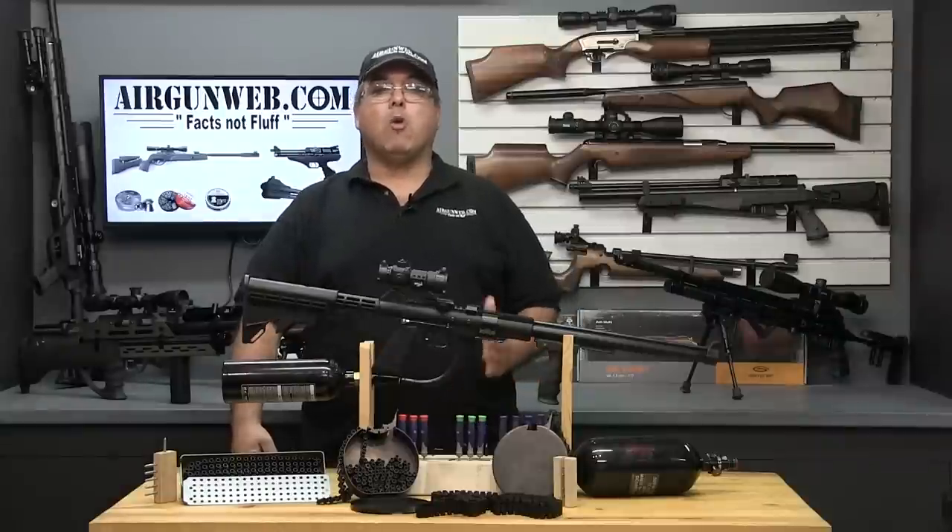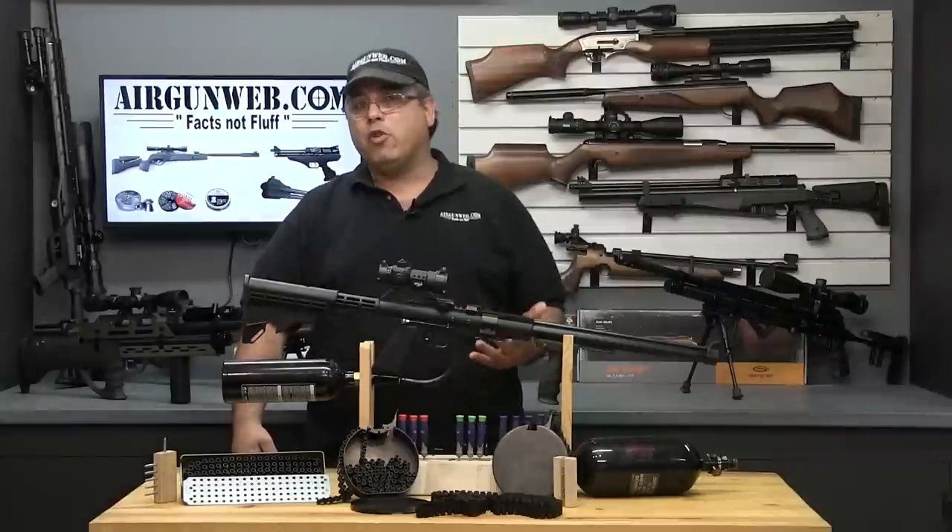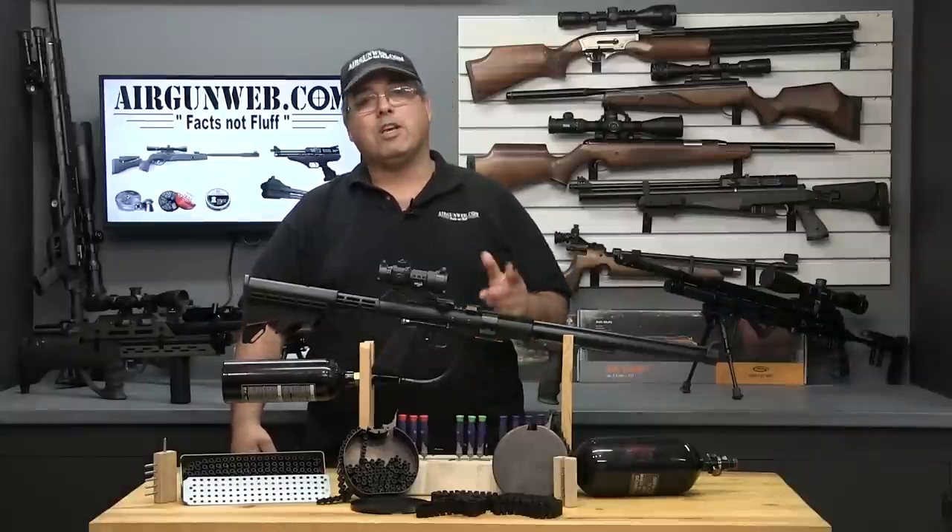Hello and welcome to airgunweb.com, your home for honest, real world airgun reviews and information, where we bring you the facts, not fluff.